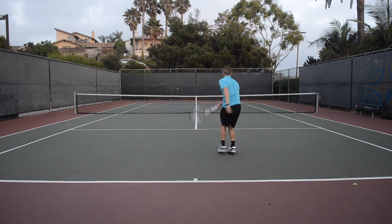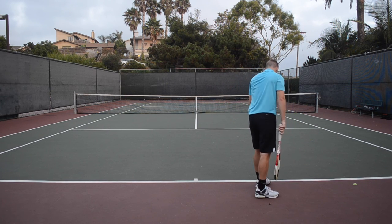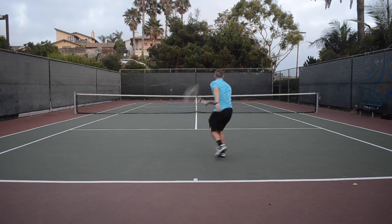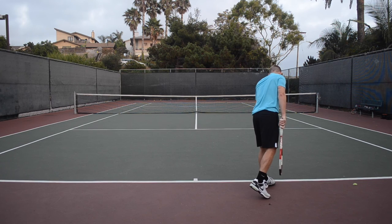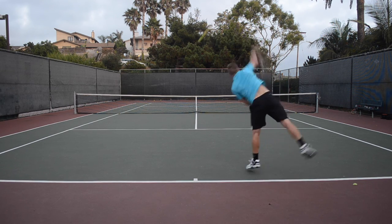When it came to string movement, I was a bit surprised — I expected the strings to move much more than they did. After about 15 minutes of play, the strings had barely even budged. This was of course helped by the higher 60-pound string tension that I used, but typically I find my forehand is good for pushing strings all over the place, and even after a full hour of play, there was very little movement compared to other multifilaments I've played with.